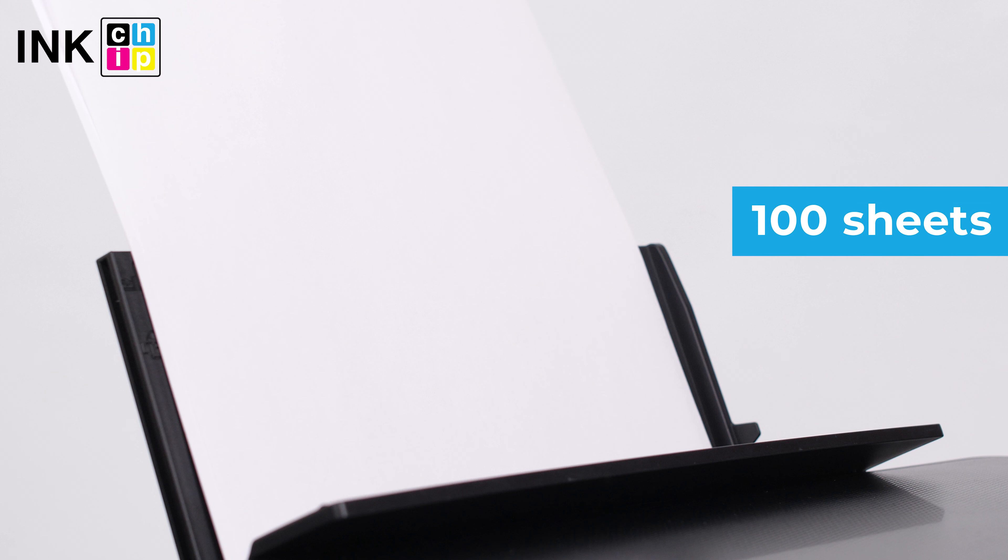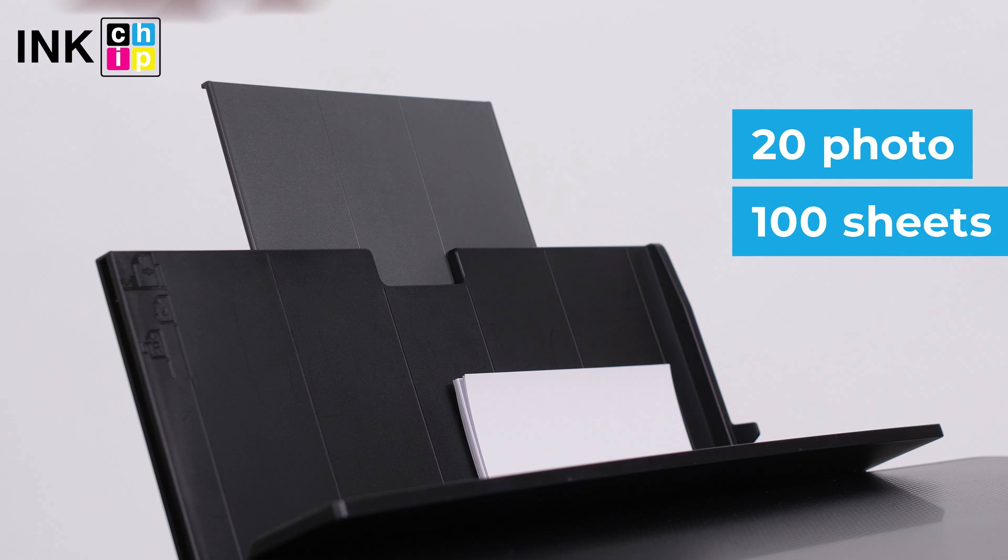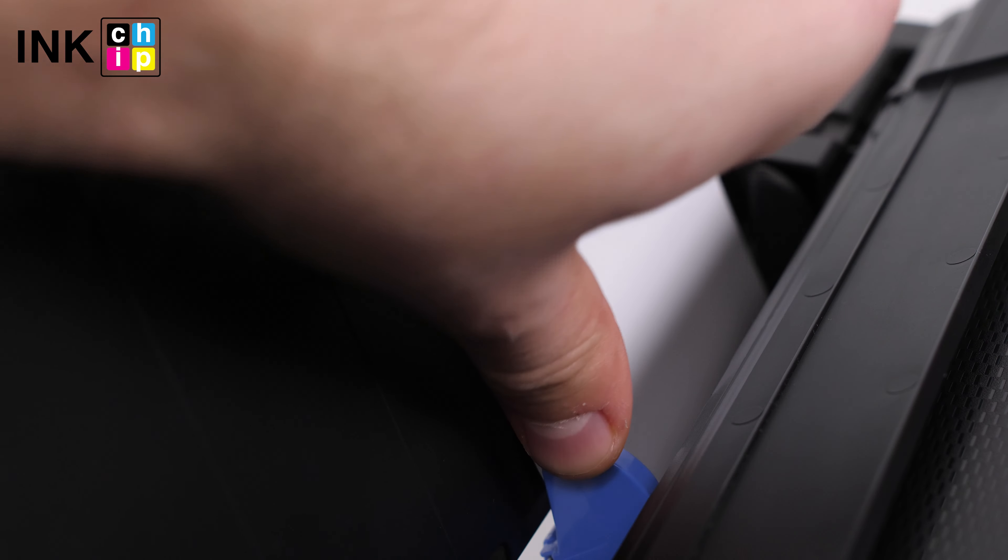The paper feed is placed at the back of the machine. You can load up to 100 sheets of plain paper or 20 photo sheets. The edge guide helps to hold the sheets during printing.